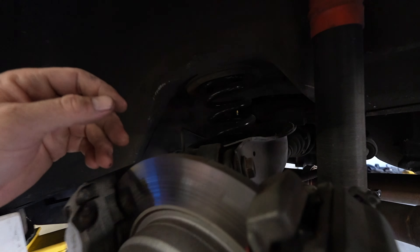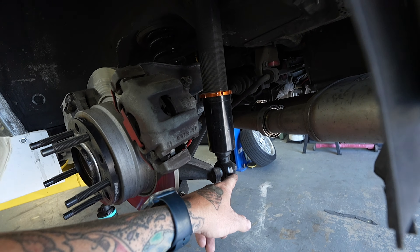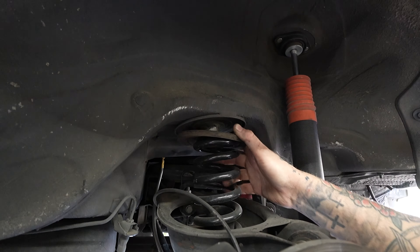I used to run these ECS 10mm spacers up front before I got these Style 42 BBS wheels, because the old wheels didn't clear the factory shock without a spacer. Now that I don't need them up front, I want to put them in the rear — these wheels are 17x8 plus-20, and that plus-20 is a little weak on stock body. A spacer in the rear will poke it out a bit more and look good. You can see the spring bucket in there — all I have to do is loosen the shock body, let it all sag, get the spring out, and chop a bit out of it.